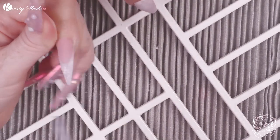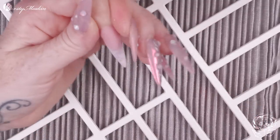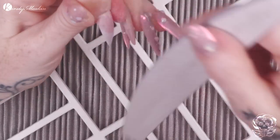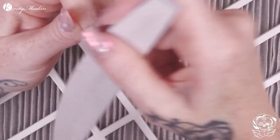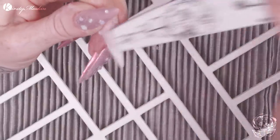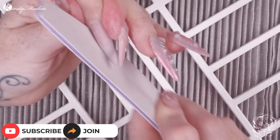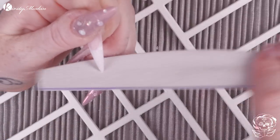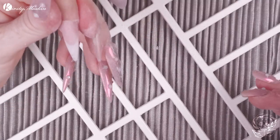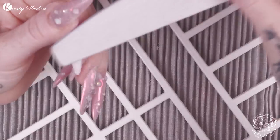Once we've done that, I'm gonna go in with my hand file, get those side walls nice and straight — which is really important because you don't want any sides dropping or excess product hanging over. This gives them nice straight sides and then we're gonna do the cuticle area. I'm perfecting the shape, checking all the angles of the nail. These are like an 'armletto' shape — not a stiletto, not an almond, they've got a soft tip that's not super sharp. An almond-shaped nail is definitely the easiest shape to work with if you're doing other people's nails.